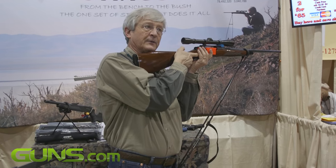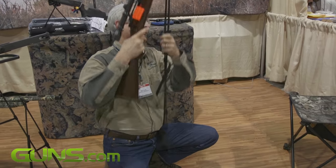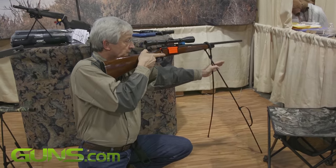Off the shoulder, straight to point. Drop to a kneeling position, they fall right back to point. Drop them out of the case and onto the ground for any long shot.